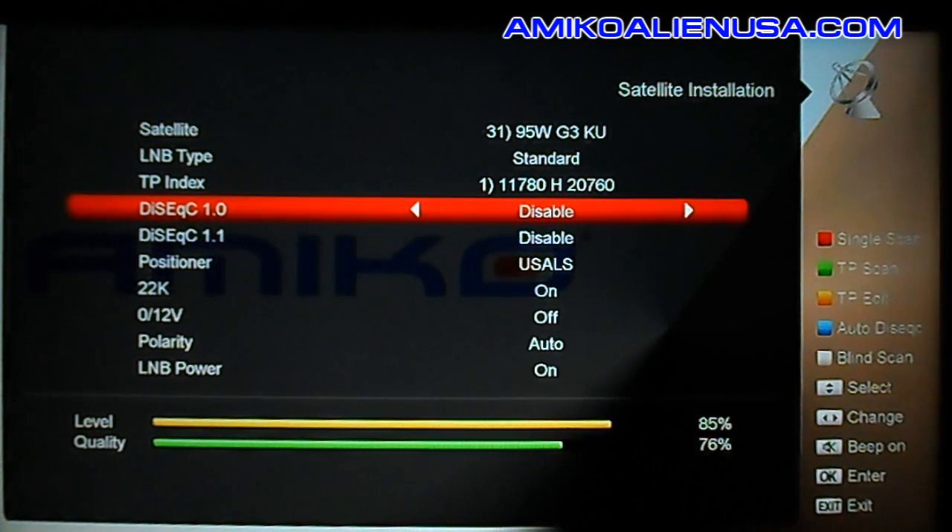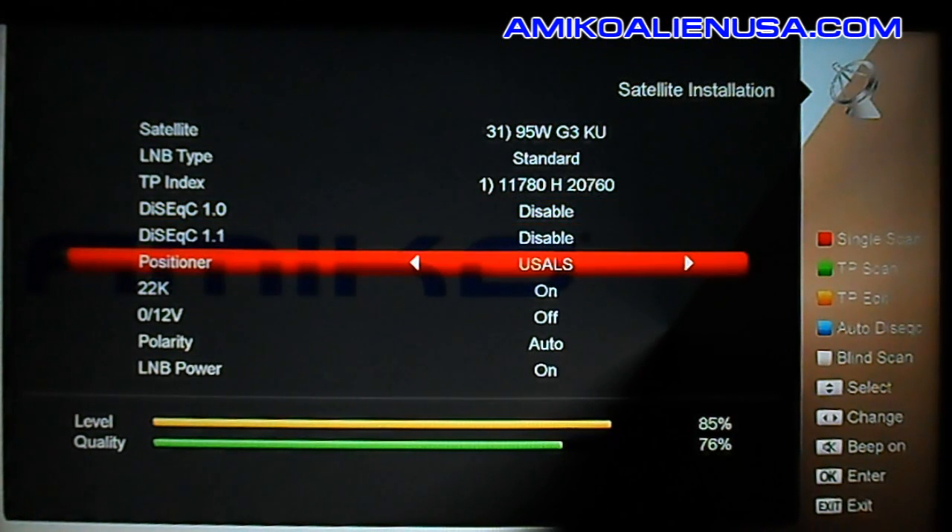The Amico 8x1 switches stack great on these receivers. This is your positioner setup. We'll go over to USALS since that's what we're using.